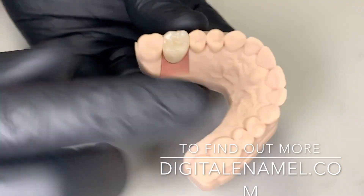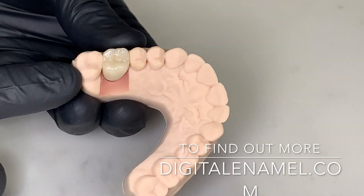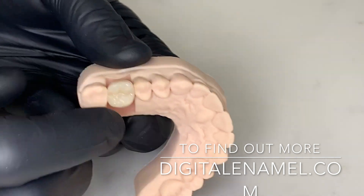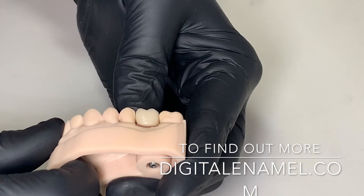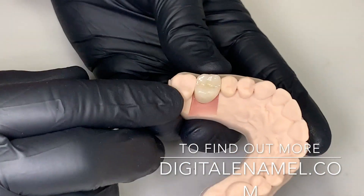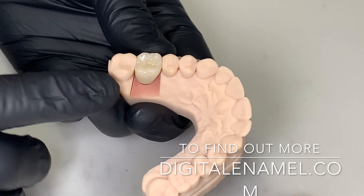So here you go — this is a conventionally cemented crown. In the video I showed you from the 3Shape lab case, it's a screw-mentable type that has a hole. But pretty nice and easy stuff. It really gives you control of your restoration if you are milling these in-house as a two-appointment procedure.